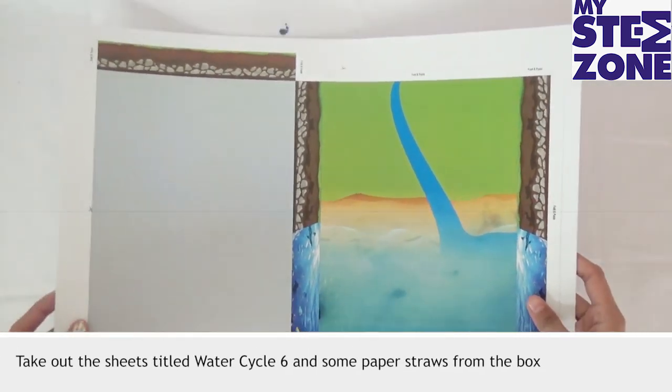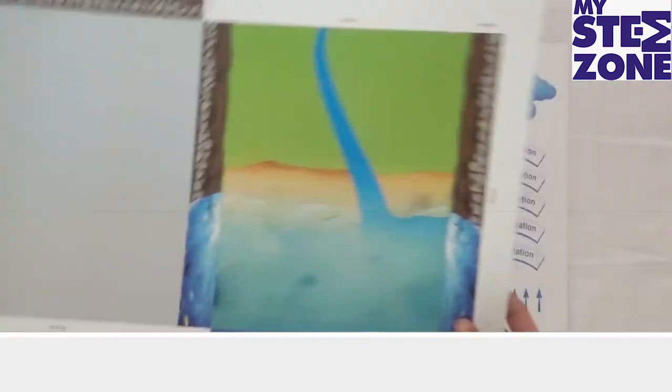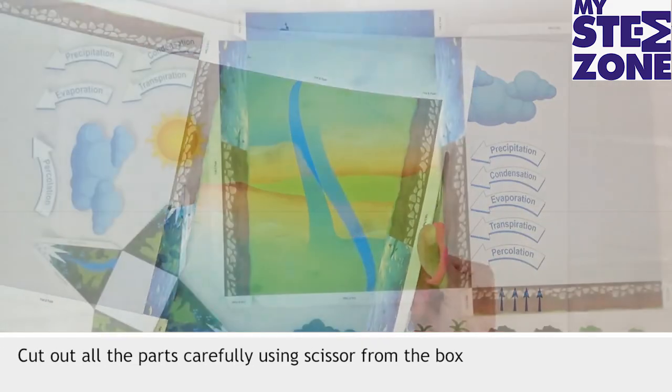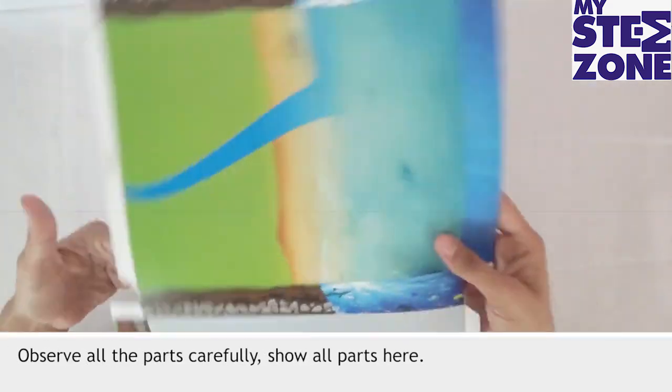Take out the sheets titled Water Cycle 6 and some paper straws from the box. There are two sheets in the activity. Cut out all the parts carefully using the scissor from the box. Observe all the parts carefully.